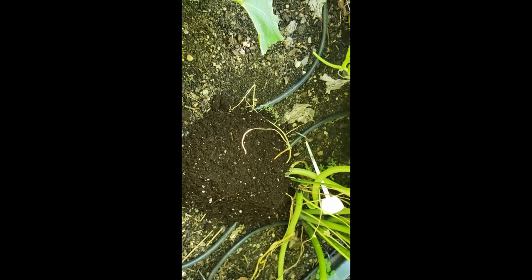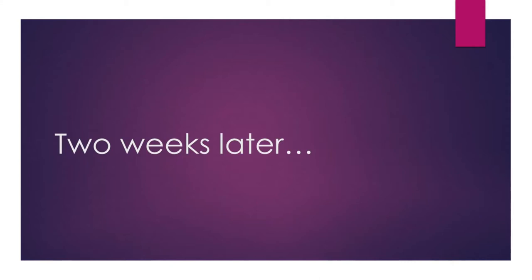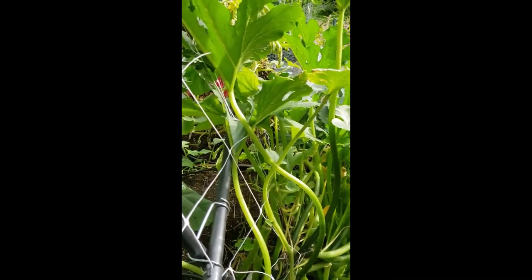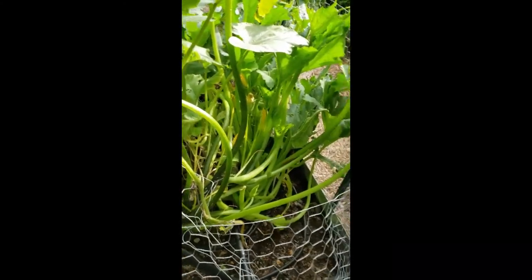I'm hoping that this works; otherwise the vines are going to be dead in a couple of days. We'll find out either way. A quick check on the zucchini that I hopefully rescued from the squash vine borer.